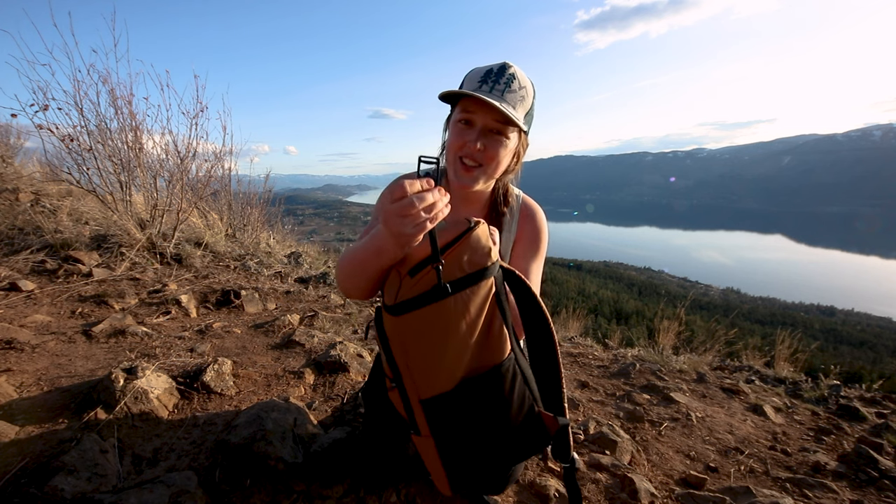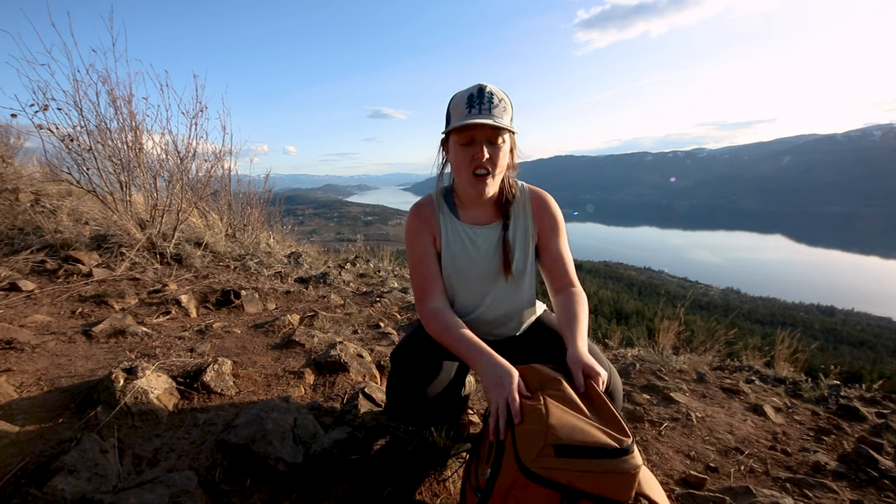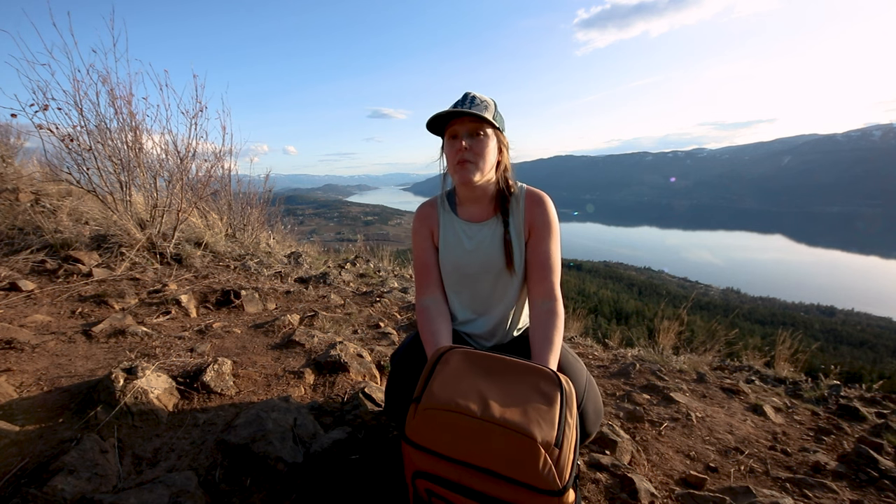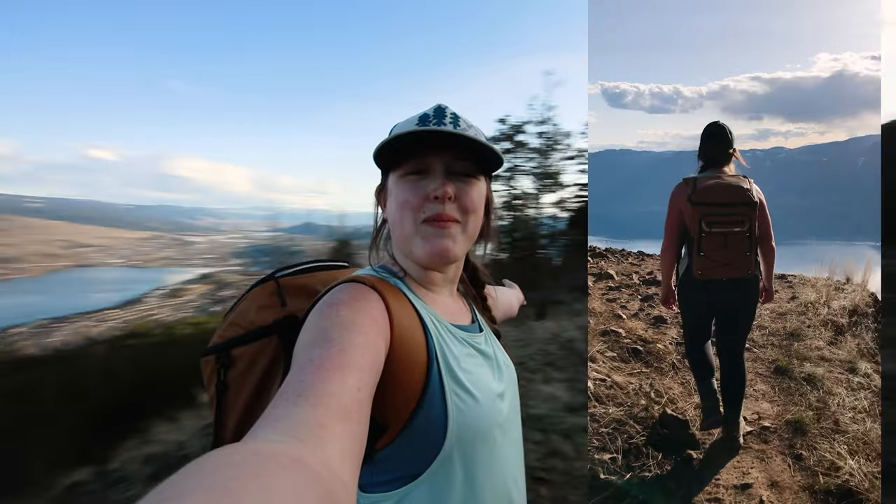Another fun feature is there's a bottle opener. All in all I think this is a great cooler. It's really cool to see a cooler as a backpack. We'll definitely be using it again — it's super handy. It was really nice to actually have real food at the top instead of just little snack bars. And look, why wouldn't you want to have a picnic up here? It's beautiful.